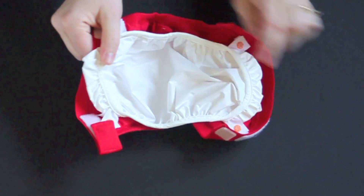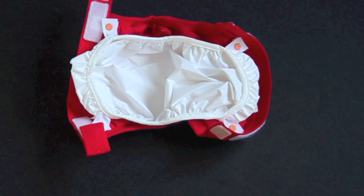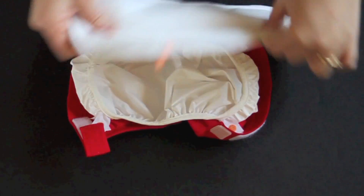What makes this diaper an All-in-Two is the waterproof lining on the inside that can snap in and out, or you can just wipe it down between changes and put in a new insert.